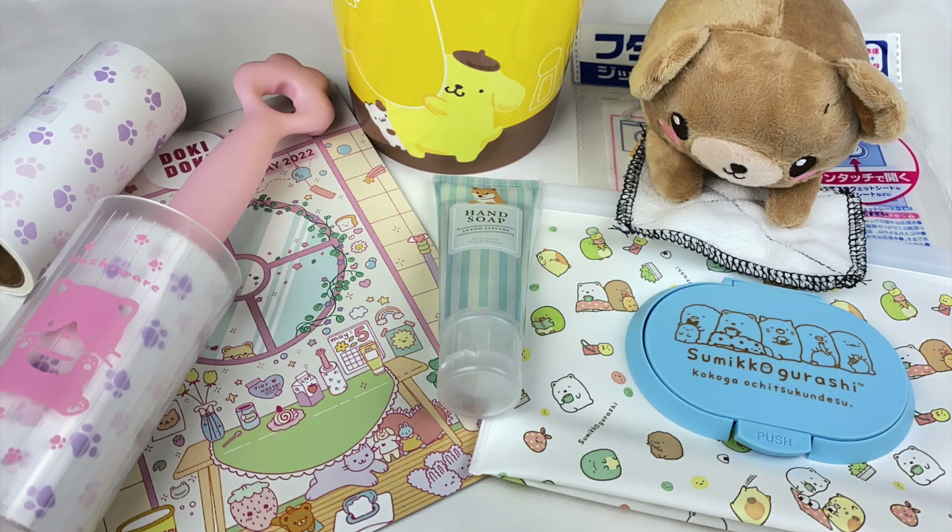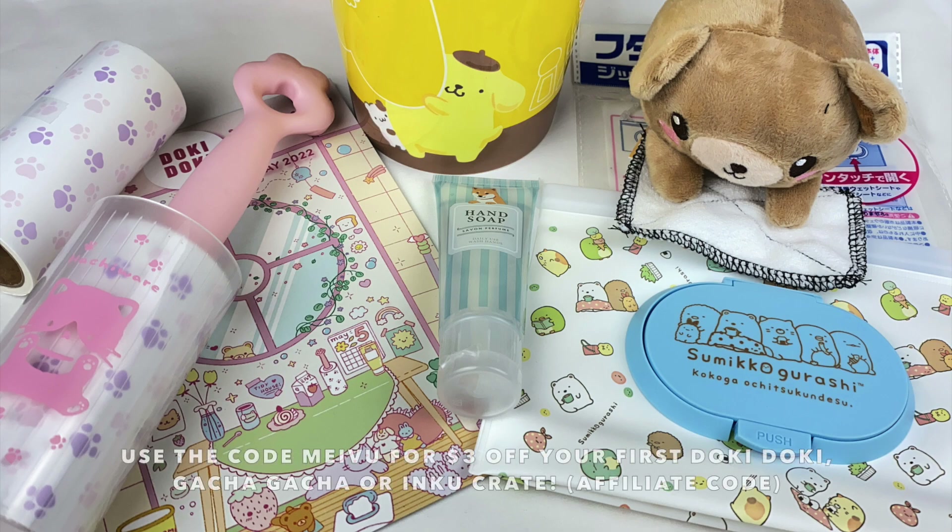So that was everything in the May Doki Doki Crate! My favourite item from this month is the pom-pom pudding trash can, as I love the pom-pom pudding design. Let me know in the comments which item was your favourite. If you guys want to check out Doki Doki Crate, I'll leave all the information about my affiliate link and discount code in the description box. I hope you guys enjoyed watching, and I'll see you guys next time. Bye!